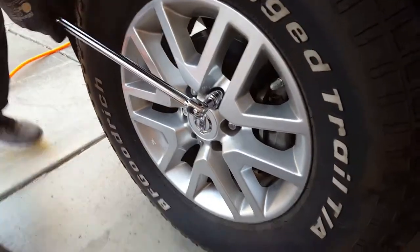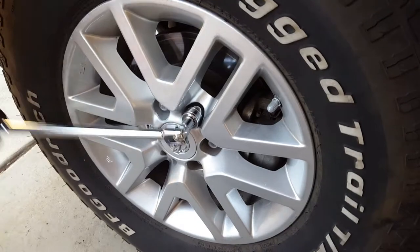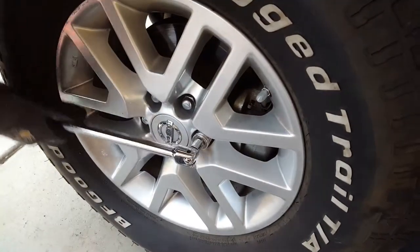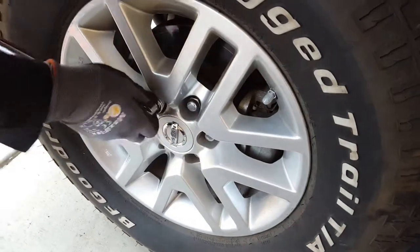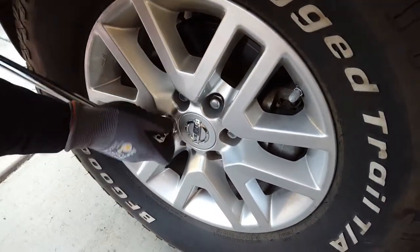First thing you've got to do is loosen the lug nuts — not all the way, just loosen them a little, just enough so you can loosen them fully once you lift up the car.